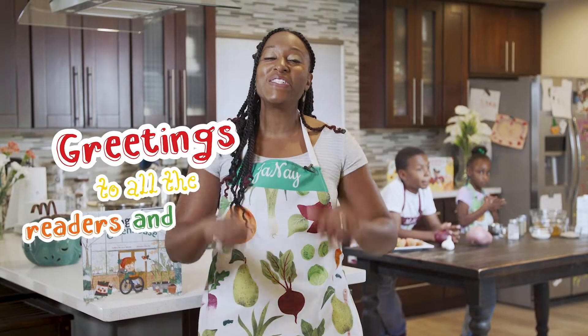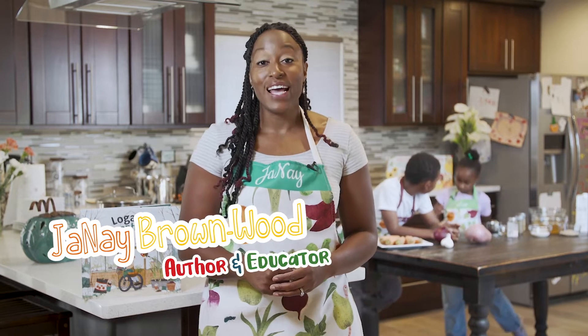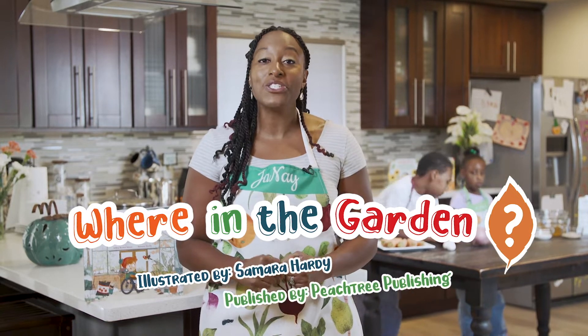Greetings to all the readers and eaters out there. Welcome back to another edition of Cooking with Janae. I'm Janae Brownwood, author and educator, and the author of the Where in the Garden series, illustrated by Samara Hardy and published by Peachtree Publishing.